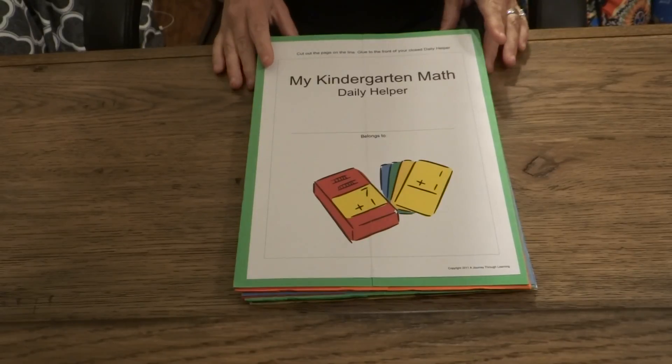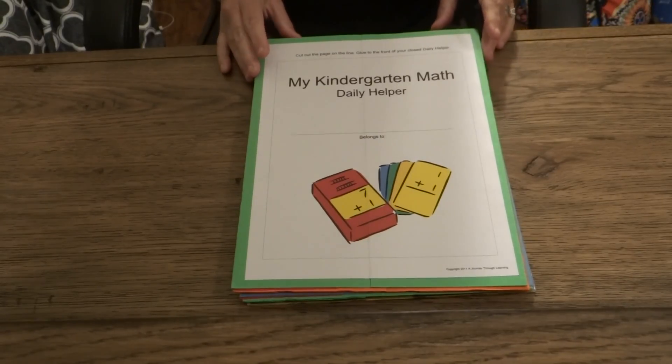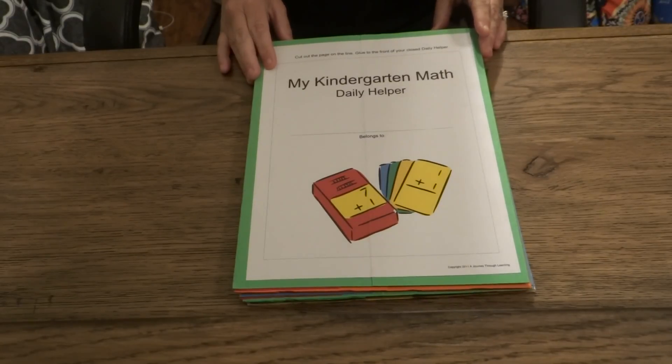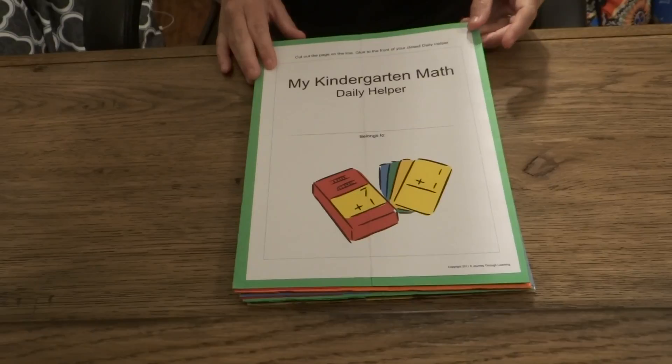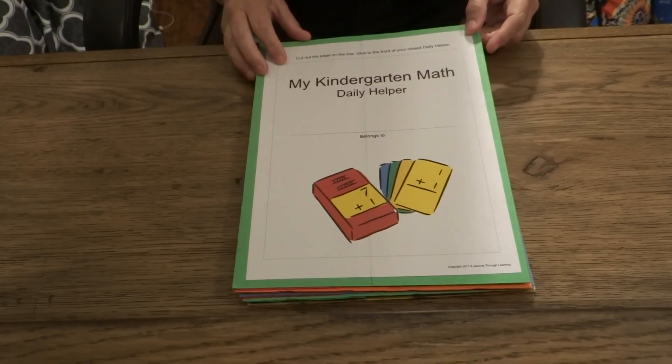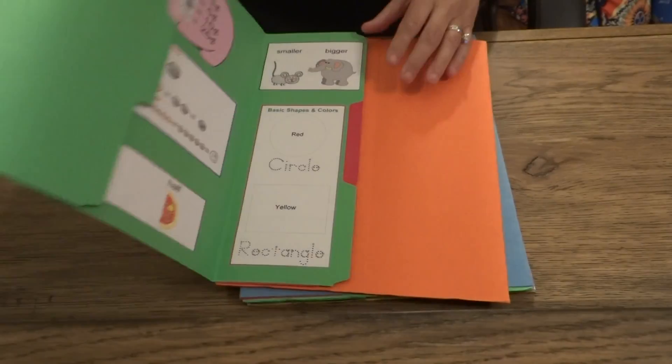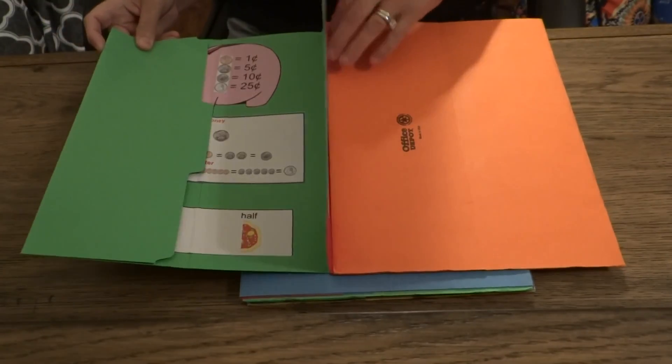If a child struggles in math, or needs to review their math as they're doing it, or even as a helper for their math, then this product is something that you would need to look at. Our Daily Helpers are based on what your child will be learning for that school year.